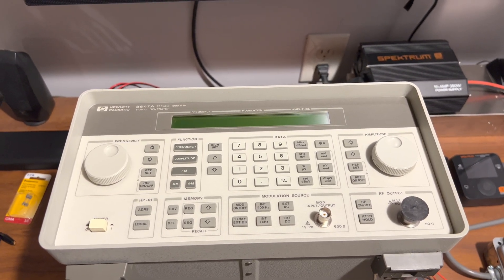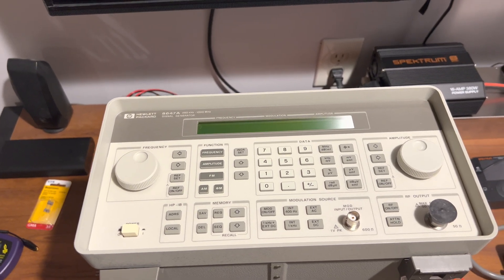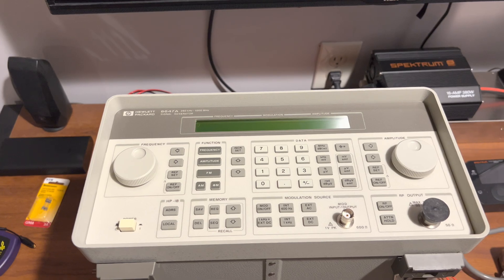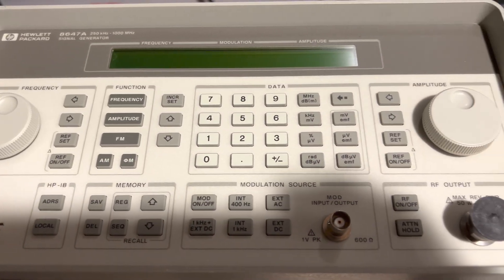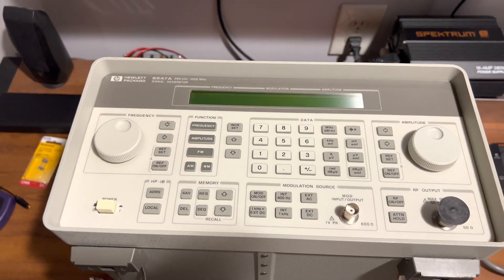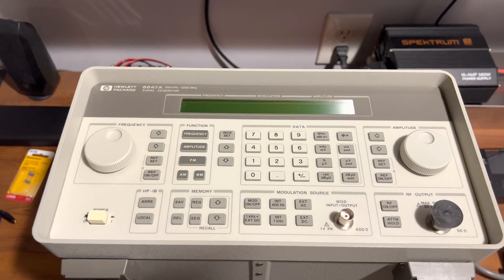We're going to be repairing this Hewlett Packard 8647A signal generator. As you can see, this thing is pretty much new — and it literally legitimately is actually brand new.